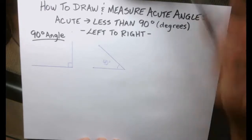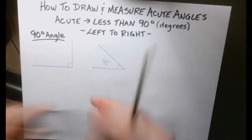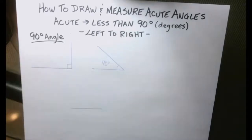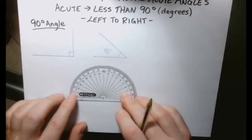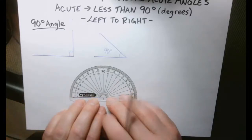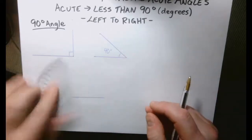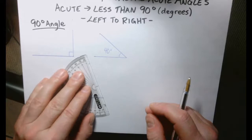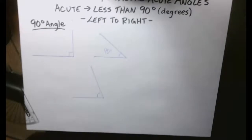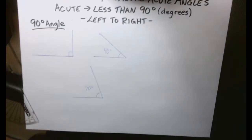Anytime you have that little circle — I'm sure you've seen that with temperature before — that just means degrees. Let me draw a couple more. I'll do a straight line, then line up that line to the line on the protractor, not the base, put the edge of it on the vertex, and let's do a little tick at 70. I connect that tick to the vertex, draw my little arc line, and that is 70 degrees.